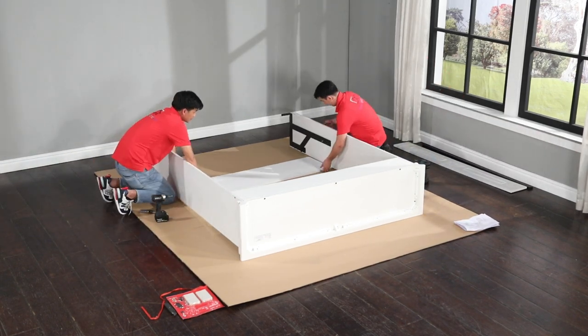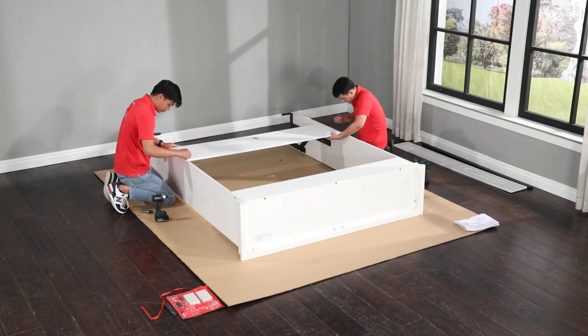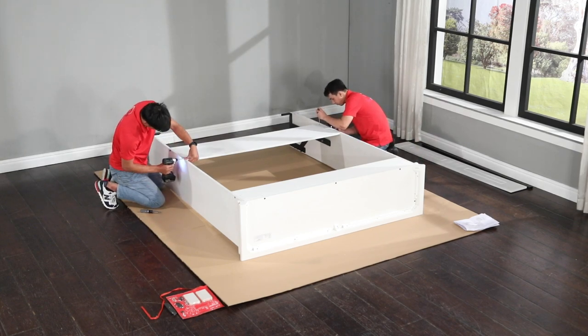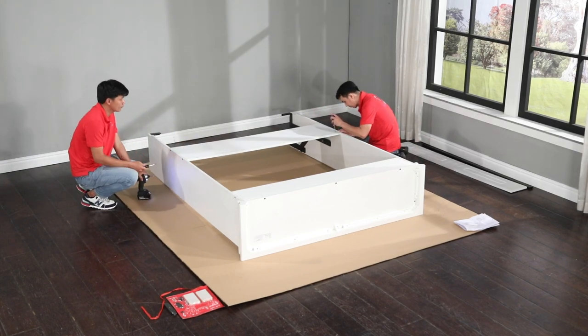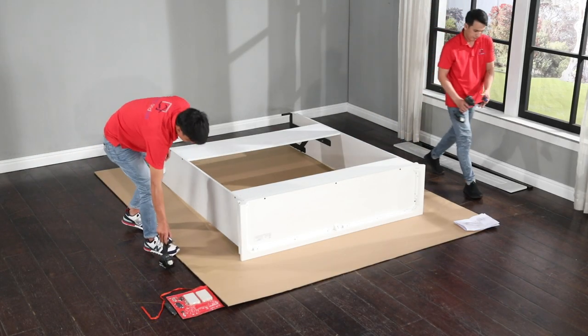Lift the headboard and insert the guide dowels into the holes on the side panels. Press the side panels together to keep the headboard from dropping. Insert the barrel nuts and align them, insert the bolts, hand-start them, and snug them up. The outer case is now assembled.